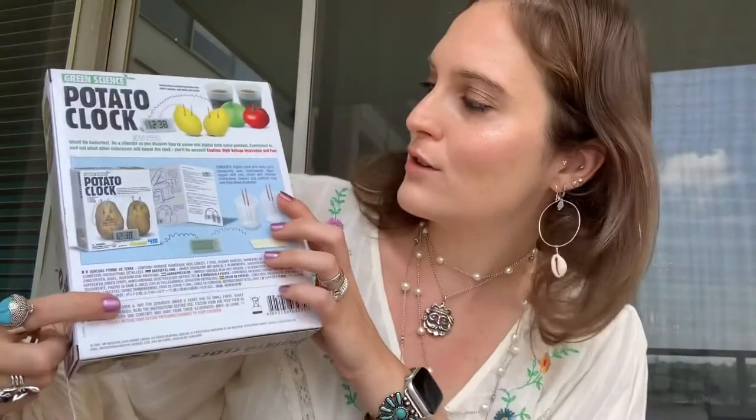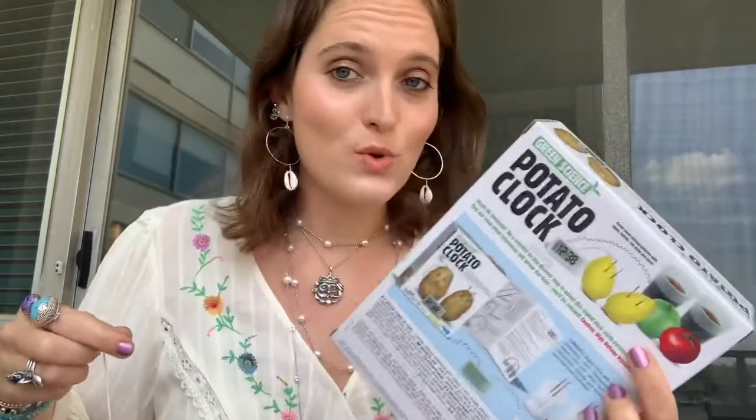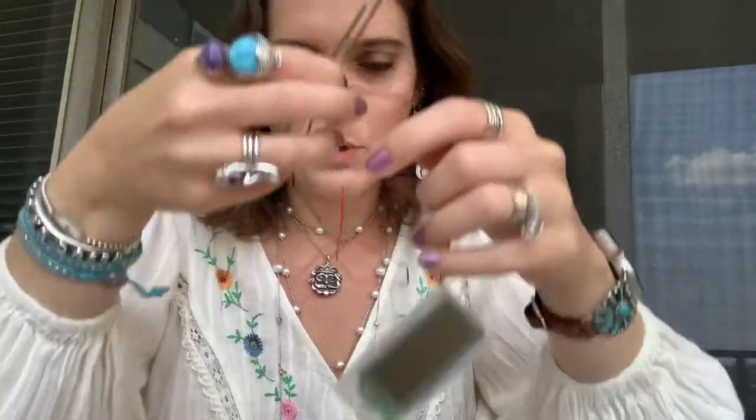Also, in the picture on the back they have some other kinds of fruits — tomato, apple, lemons — so maybe you can do it with those too. I do have some lemons if these potatoes don't work. So I've attached the copper and the zinc rods with this white wire, and now I need to attach these to my stopwatch. There's no battery here — these are supposed to be the batteries.